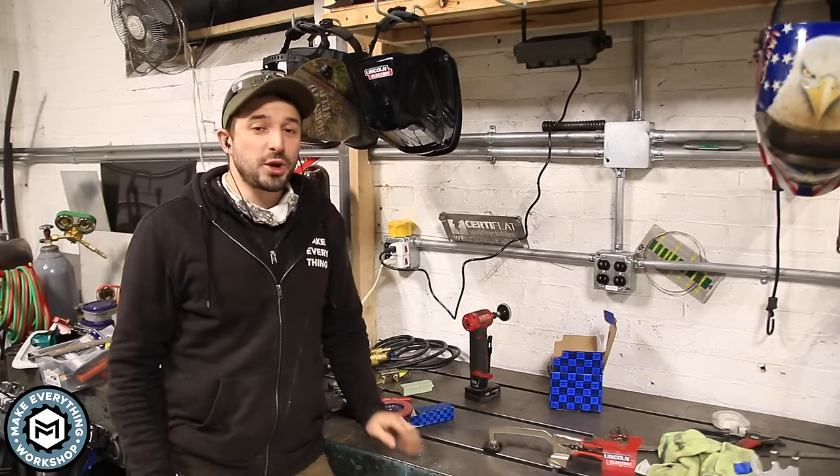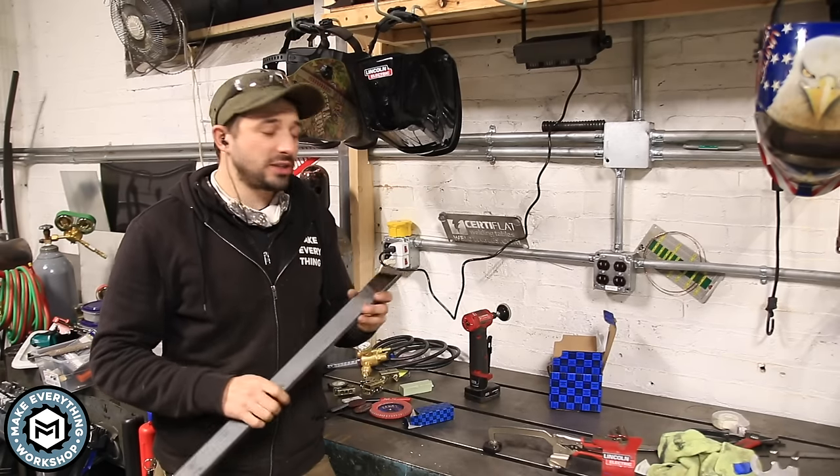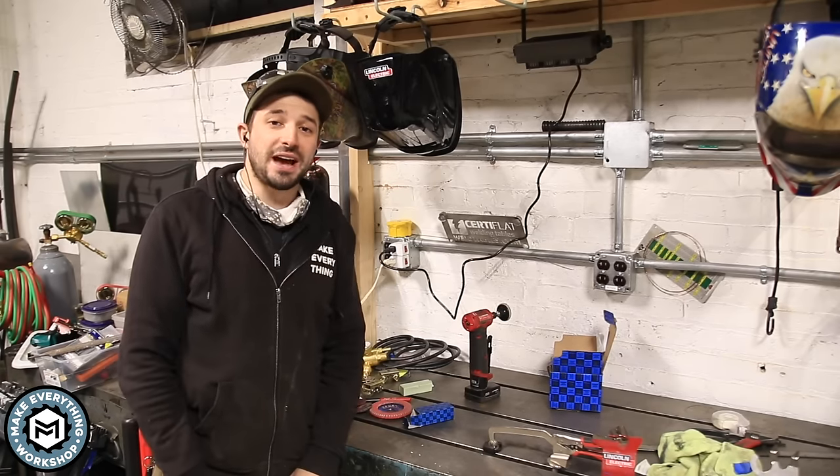Hey, I'm Chris Zepp from Make Everything, and today I'm going to go over a really simple and fast way to get a mirror polish out of raw steel using a grinder. Check it out.